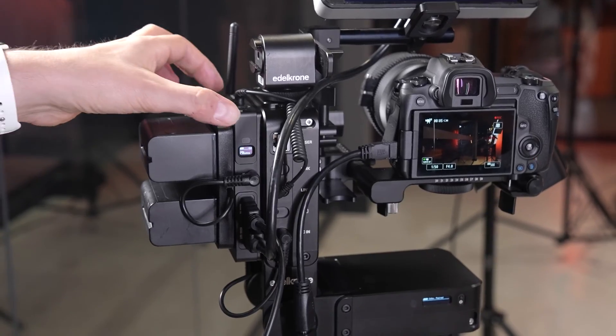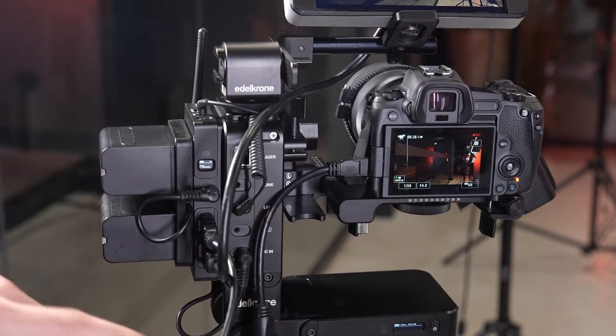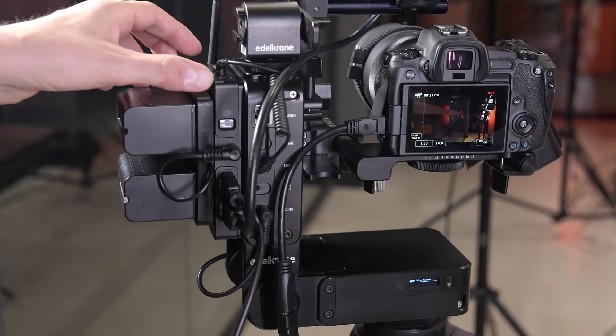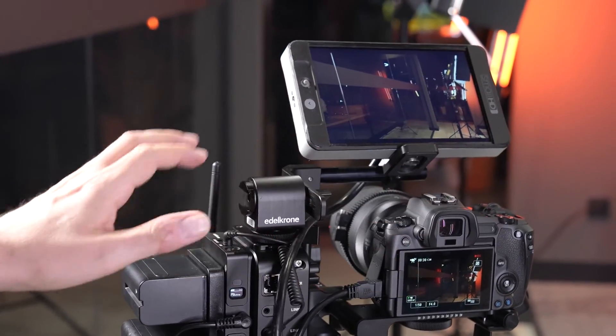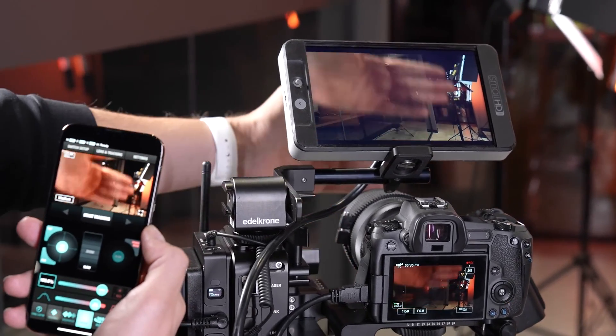Let me show you how the face tracking feature works with the vision module and Head Plus. We have the vision module attached on the side of our Head Plus, and with an HDMI cable the vision module can see whatever your camera sees, and it can wirelessly transmit that vision to my phone.